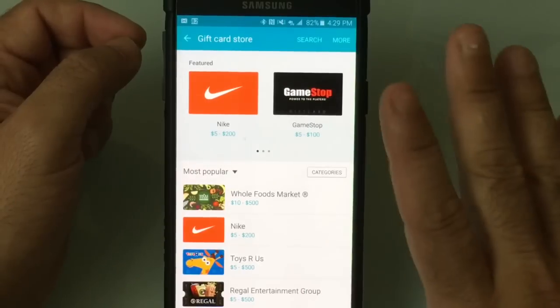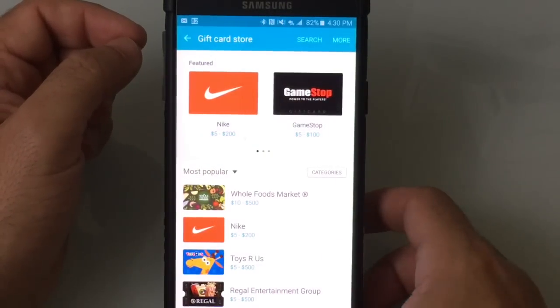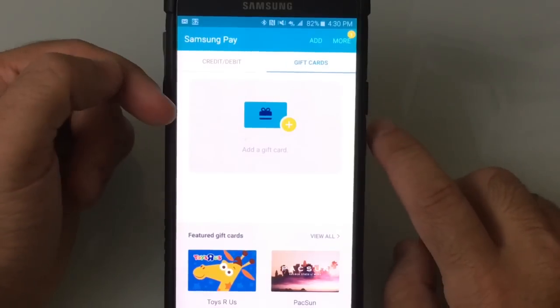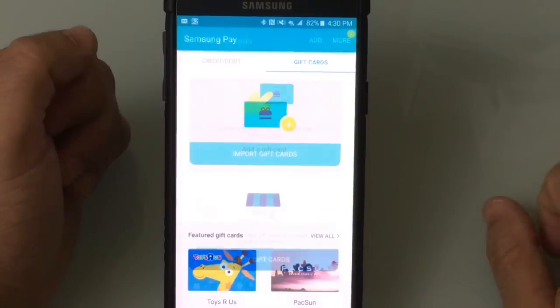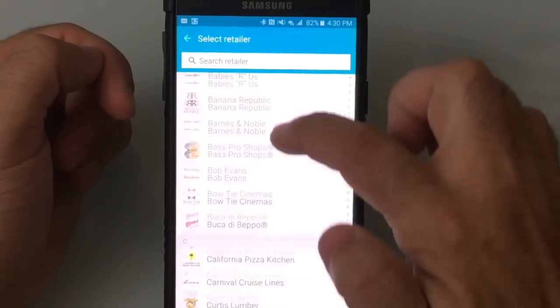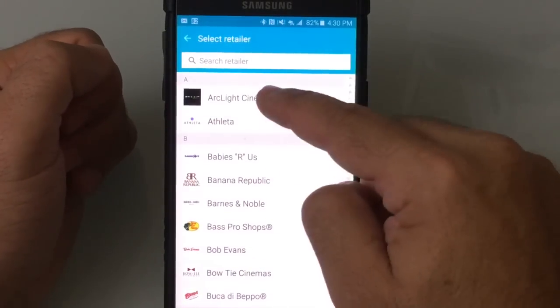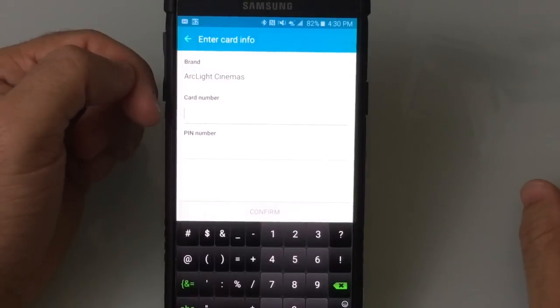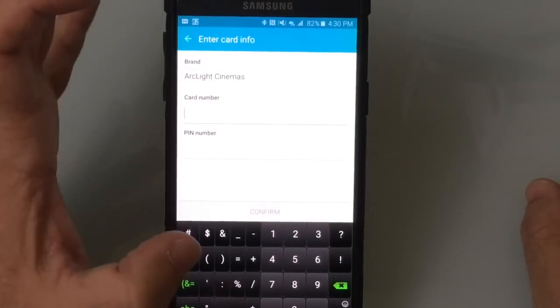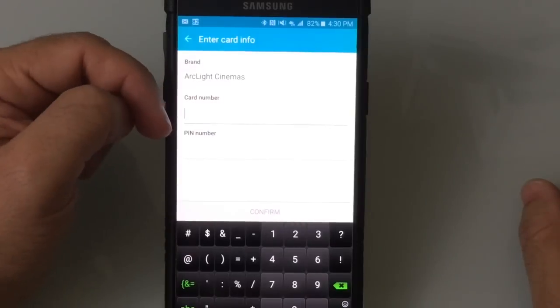You would go through the process and then submit the email, and the person would get a digital card issued to them. If you would want to add your own gift card, you choose that you want to import, and then you choose from the list of gift cards that are available. And once you choose the gift card — I'll just choose the first one as an example — you put the card number and pin in, and then it transfers the value and the card information to your phone.